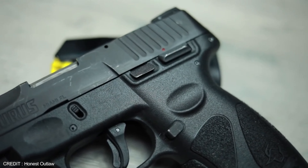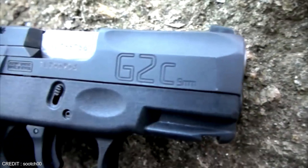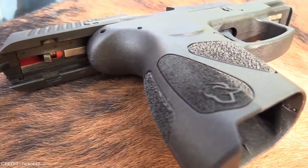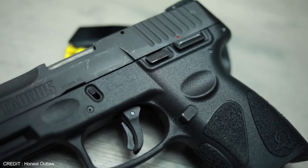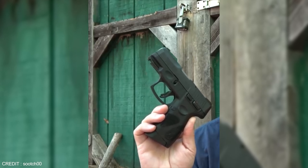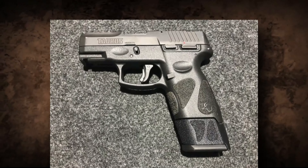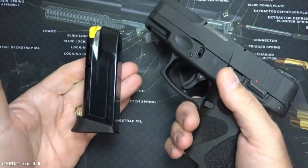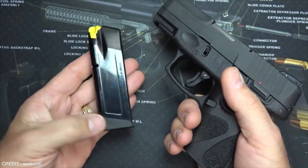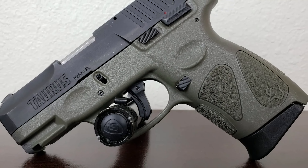The Taurus G2C offers a smooth and consistent trigger pull for precise shooting. It has a striker block that prevents the gun from discharging unless the trigger is pulled, along with a manual safety, a loaded chamber indicator, and a Picatinny rail for accessories. The G2C is an excellent choice for personal protection and home defense, and is affordable for those on a budget. Compared to the Glock 19, it offers a more comfortable grip, smoother trigger pull, and a more reliable safety system while being lighter and less expensive.